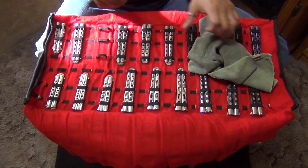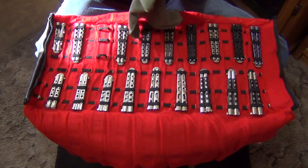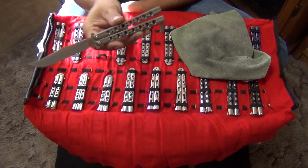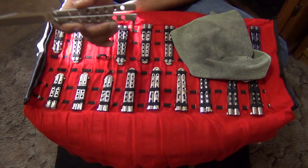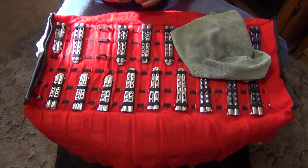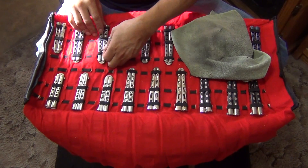This is the Bowie blade one. This is 440C also, titanium handles. Not the spring-assisted one — this is the older version. All of mine are mint. My collectibles now.